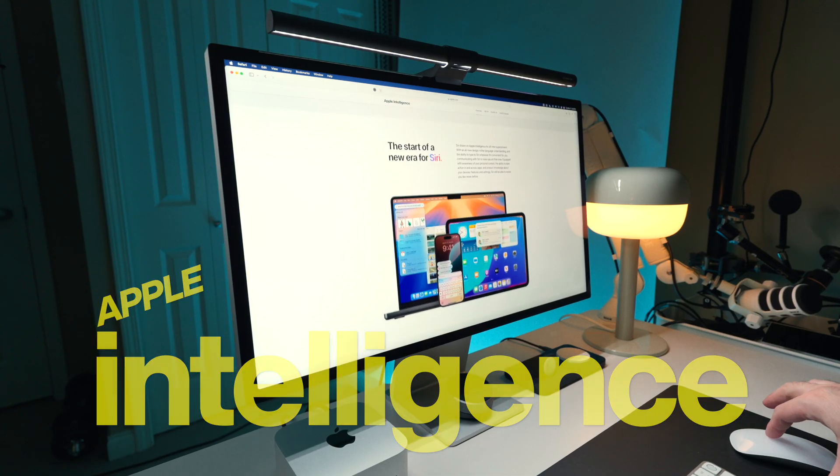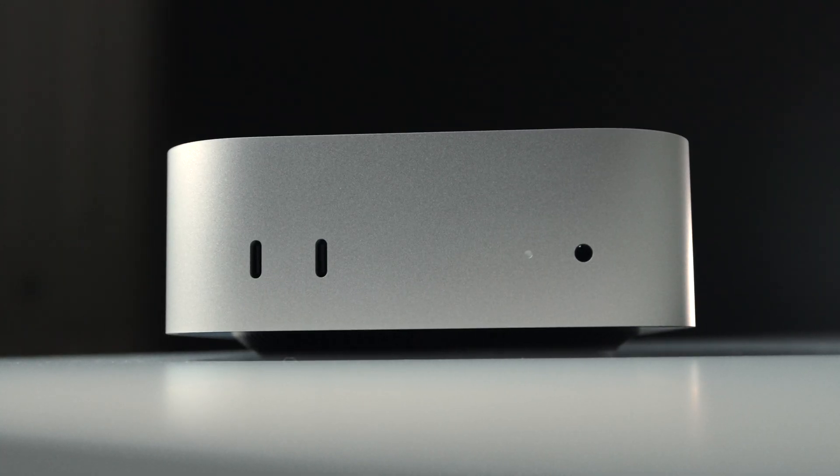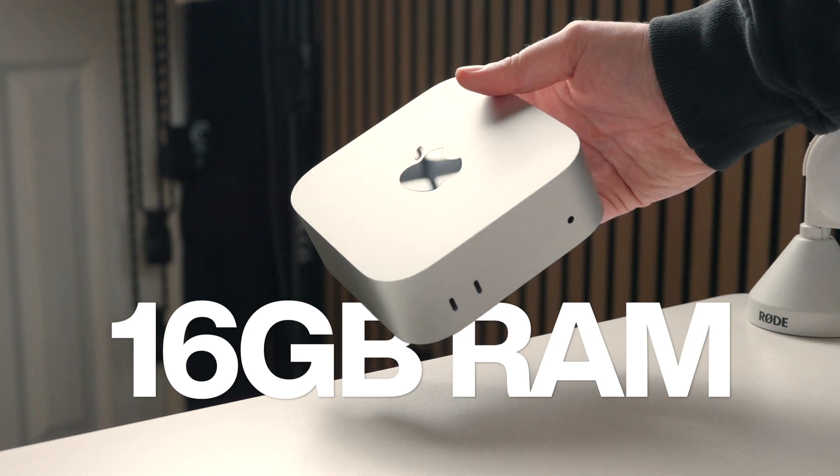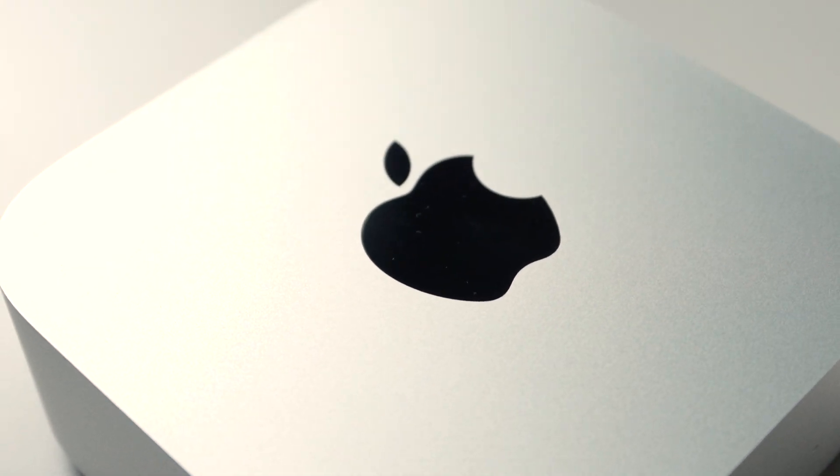Let's talk about Apple Intelligence, because I think it's one of the biggest selling points of this new computer, but maybe not for the reason you might think. Sure, the initial waves of features like text tools, the new Siri, and notification summaries are convenient, but I'm not super convinced these will be all that impactful for the everyday person. Instead, I think we need to celebrate Apple Intelligence for bringing one key feature to every supported Apple device: 16 gigabytes of RAM. That single spec bump turns this Mac Mini into one of the best-value computers you can buy right now. It's still too early to say whether Apple Intelligence will be the game-changing feature Apple claims, but the ripple effects are already impacting their product lineup in a meaningful way.